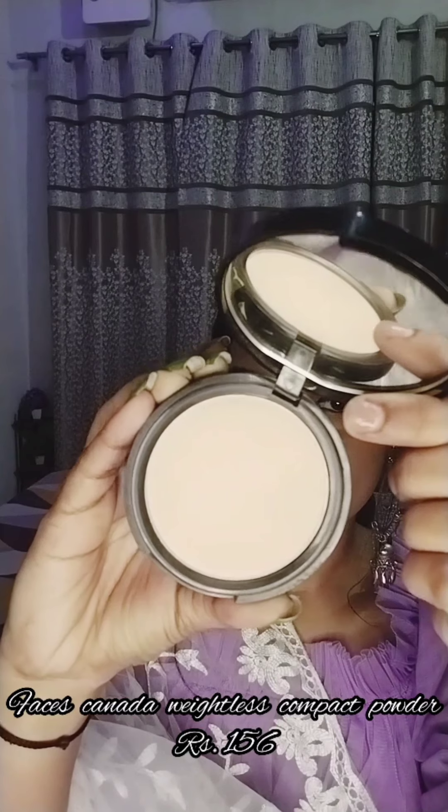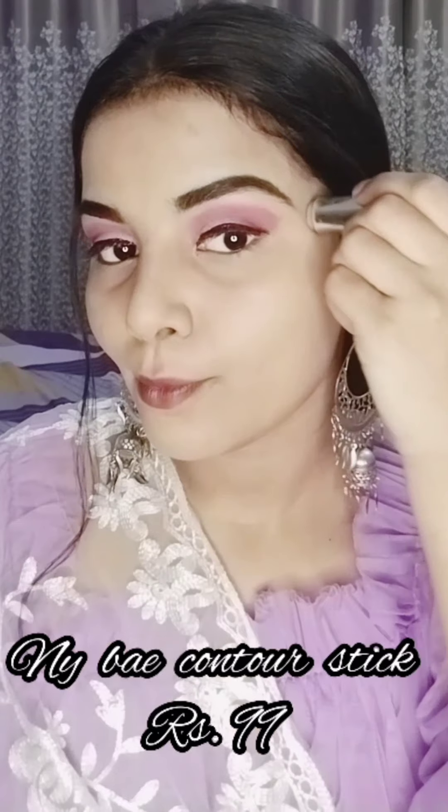You will also cover your neck and ears. For concealer, I am using the same foundation shade as a concealer to cover dark spots. Then I am setting my face using this weightless compact powder — it's like a bomb compact powder and it comes at an affordable price. I highly recommend this compact powder.